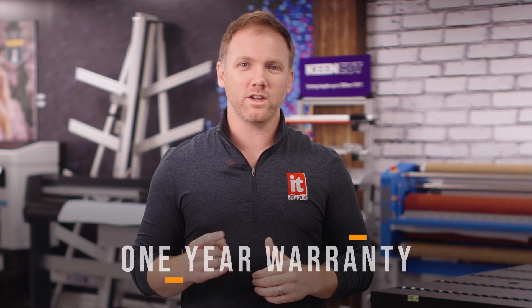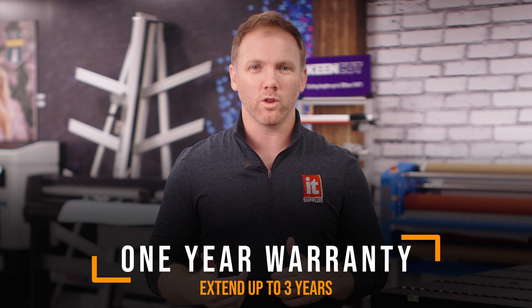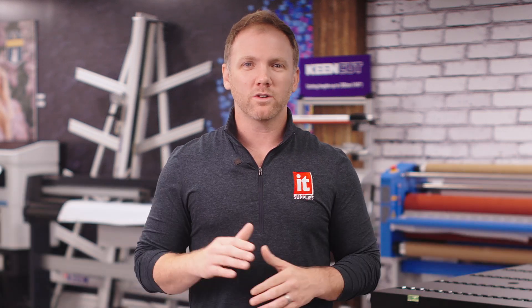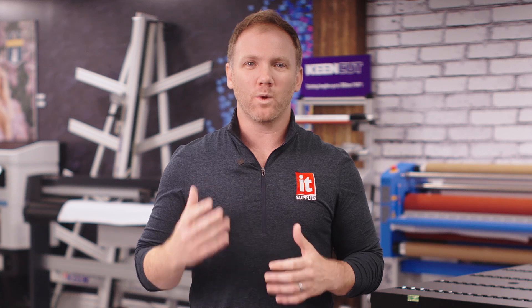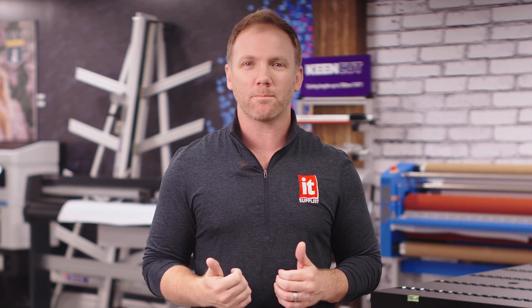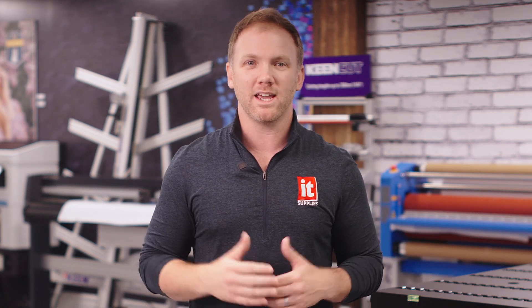All backed by a one-year warranty that you can extend up to three years, you will have the full support of Roland as well as the full support of us here at IT Supplies. We don't just sell you a printer and say buh-bye. We are committed to success. Rely on us to advise you on which printer and supplies to get, to help you with any questions during operation or setup, and even past the warranty. We're in this for the long haul, and that's what makes us the best.